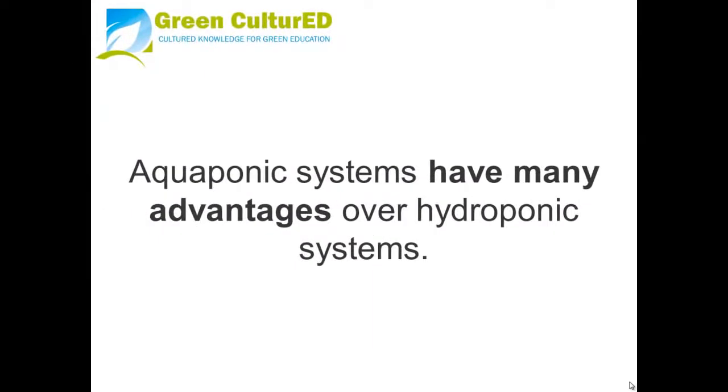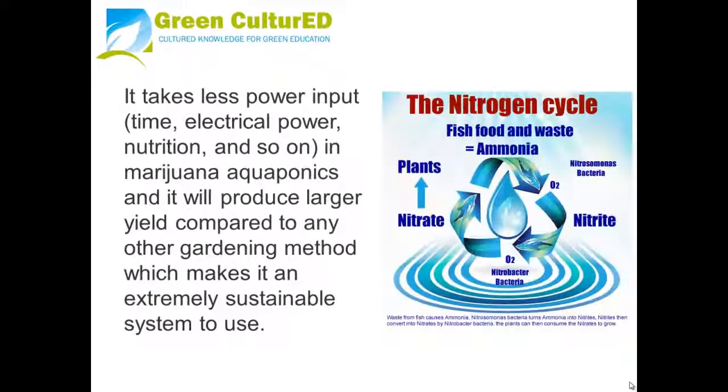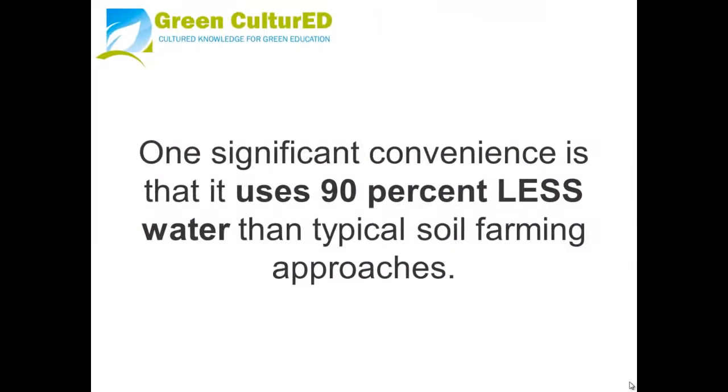Aquaponics systems have many advantages over hydroponic systems. It takes less power input — including time, electricity, and nutrition — and marijuana aquaponics will produce a larger yield compared to any other gardening method, making it an extremely sustainable system to use. One significant benefit is that it uses 90% less water than typical soil farming approaches.